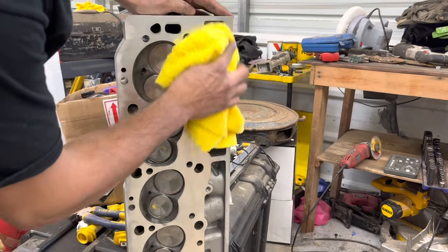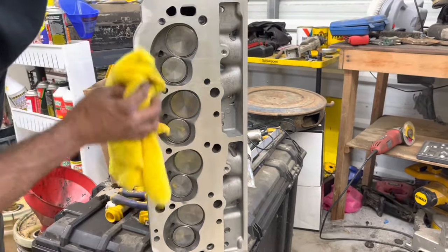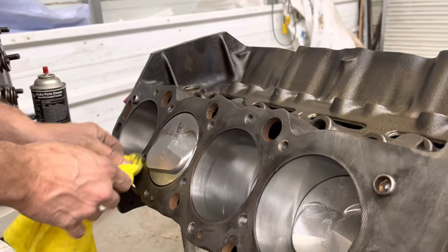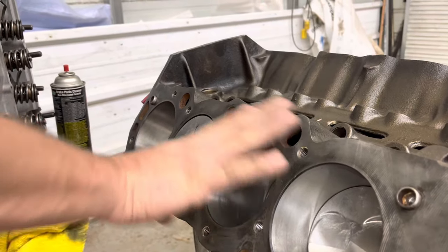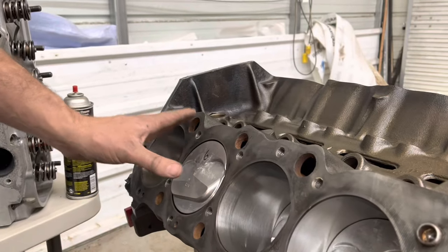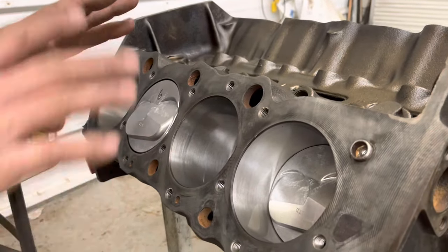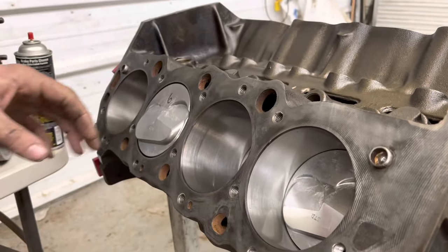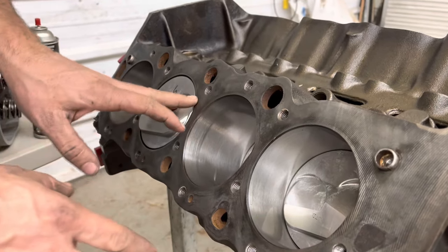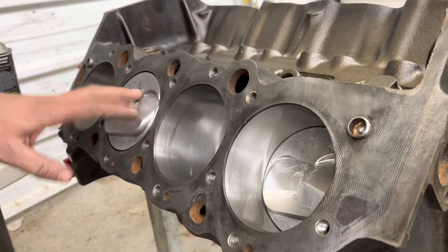I've got some brake cleaner and I ran over the surface of each head with 320-grit sandpaper on a block to make sure there are no burrs from transport. Now I'm cleaning the oil off the top of the block since it's been sitting with oil on it. Cometic would probably recommend resurfacing the block and head to a certain Ra value, but we're not going to do that — just putting it on there with the stock finish on both and seeing if it works.